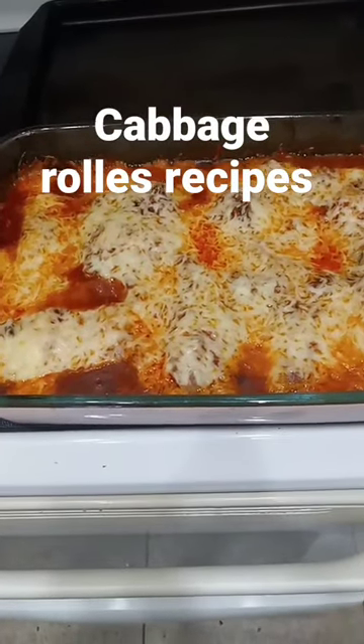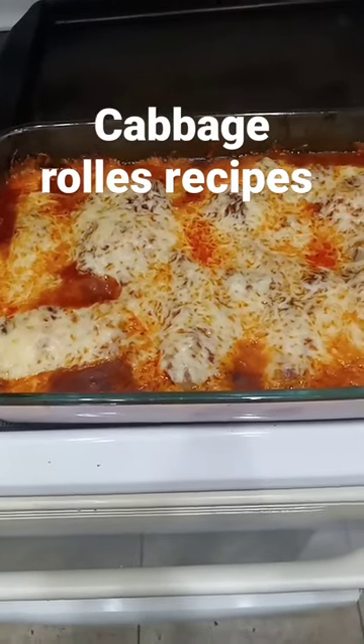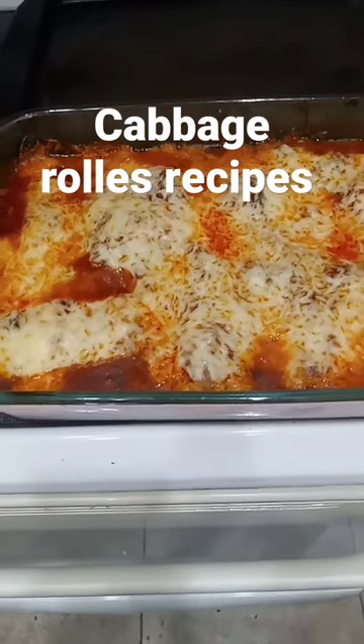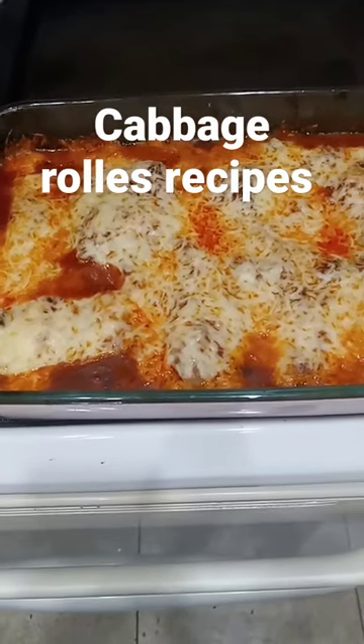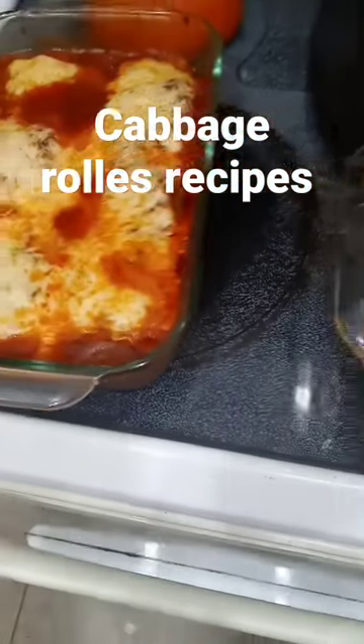What is up y'all, welcome back to my YouTube channel. Look what my best friend made me for dinner tonight — cabbage rolls! Look at all that cheese on top of it, looks so good. What all did you put in it?